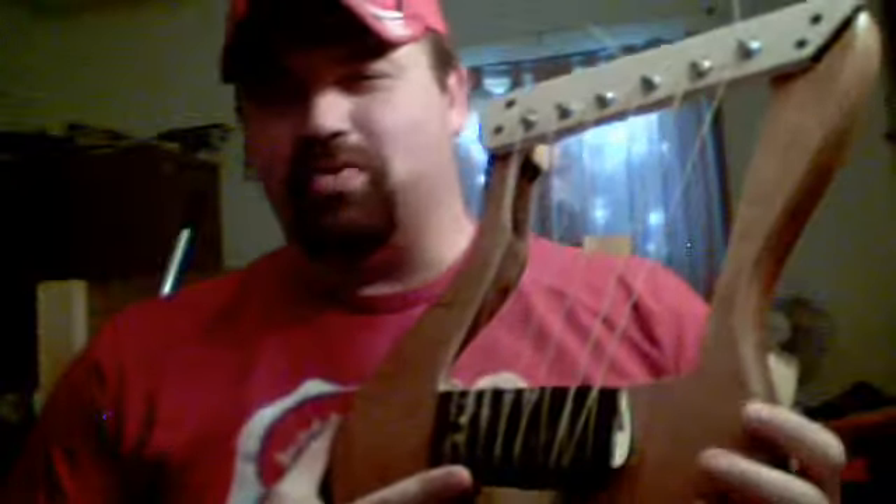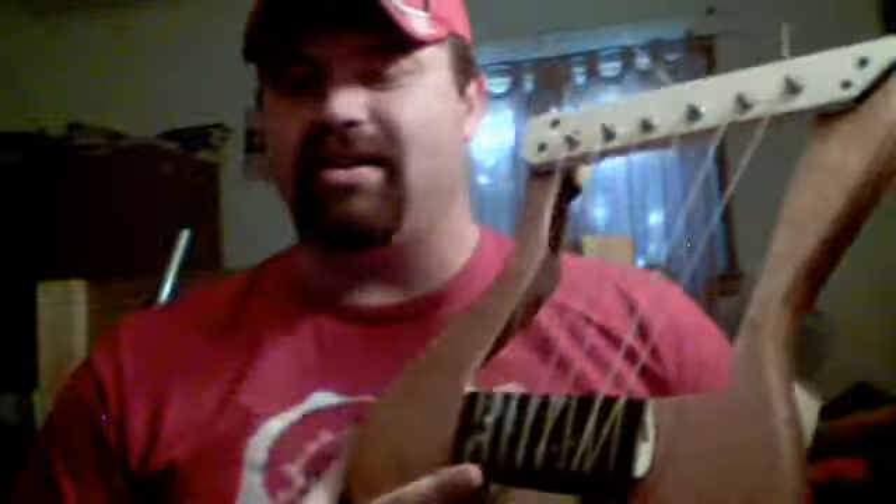Hi, this is world inventor Dr. Reverend William J. Plank. Obviously I give all the credit of invention to Jesus, my higher power, who inspires my mind to come up with all these very unique inventions. I would like to introduce the world to my new world record.